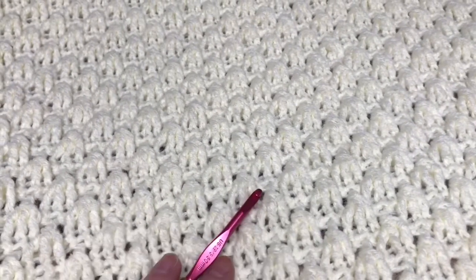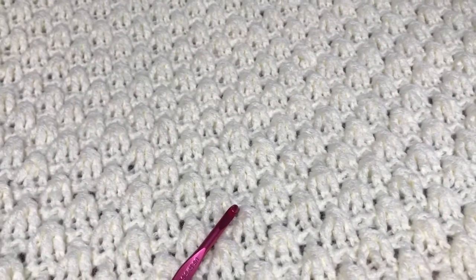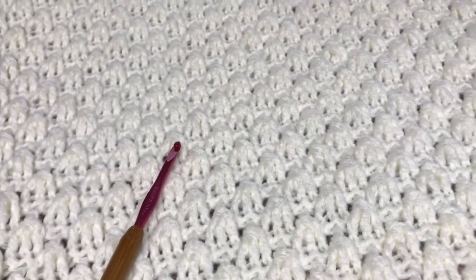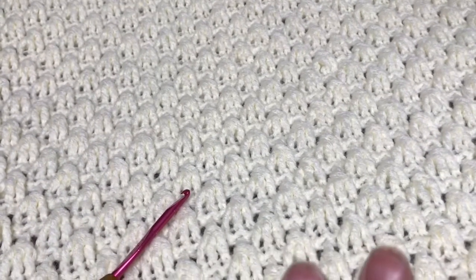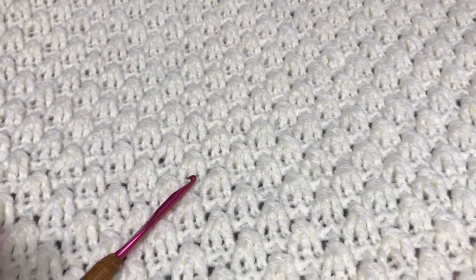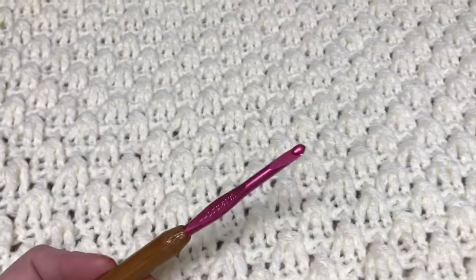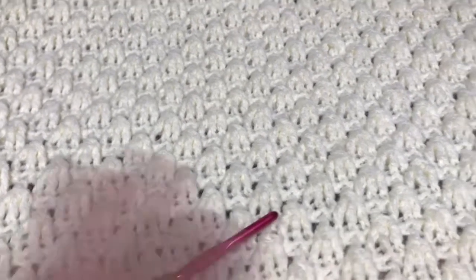I tried to use my go-to hooks - my favorites are all of the Clover hooks, whether it be the Clover Soft Touch or the ergonomic hooks. I love my Clover hooks. This is a Bates hook and I like all of my Bates hooks, but the Clover hooks are the ones I like best - they're the smoothest to work with. But for some reason I have trouble using those, and I even have trouble using my Tulip hook with this. This seems to be the only hook that doesn't frustrate me as much with this particular blanket.